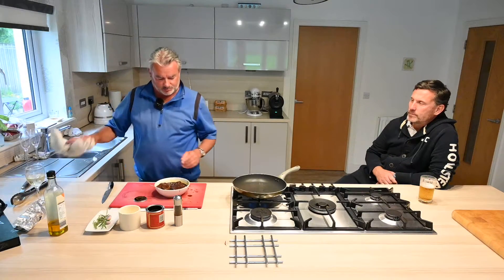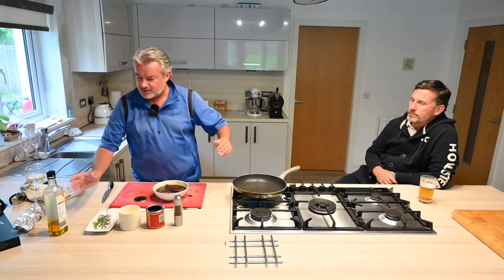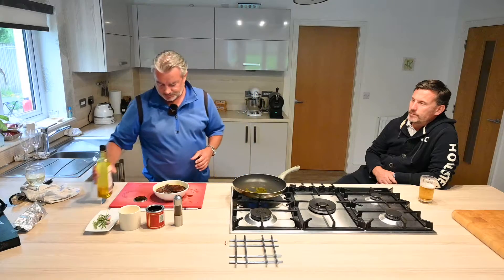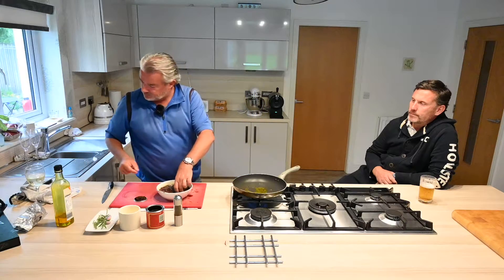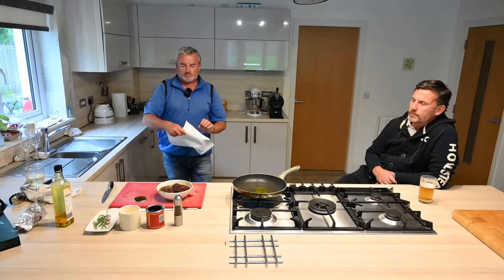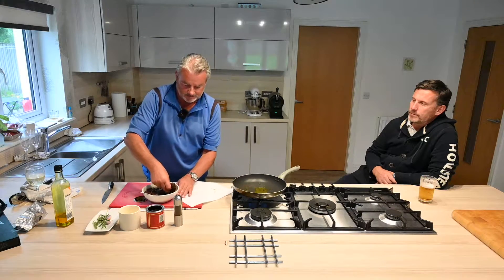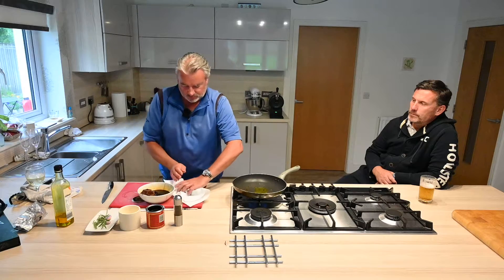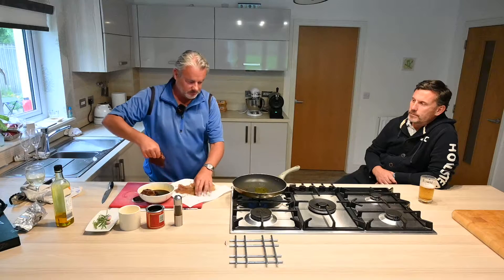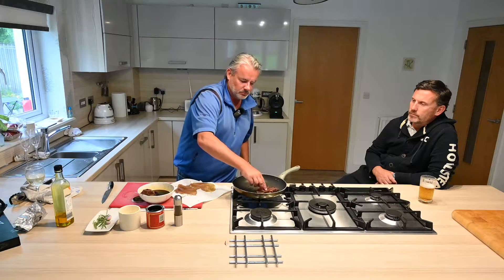So I'm just going to show you how we prepare it. Get the heat on your frying pan, a bit of oil. Take your steaks out of the marinade, pat them dry, and fire them in. No salt and pepper at this stage.